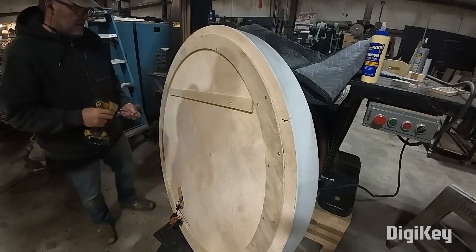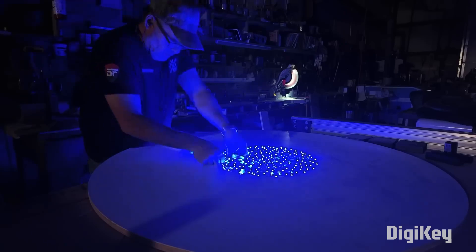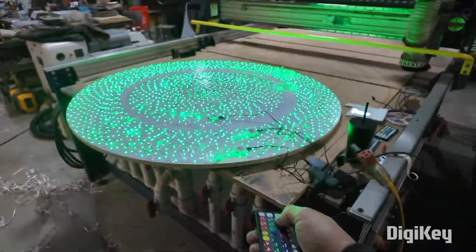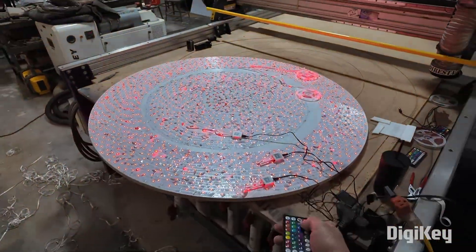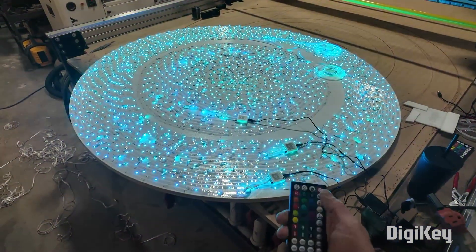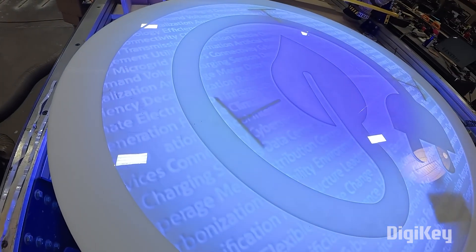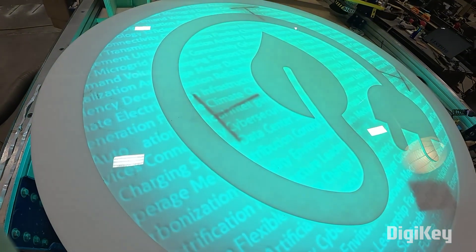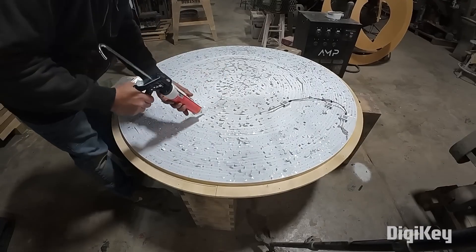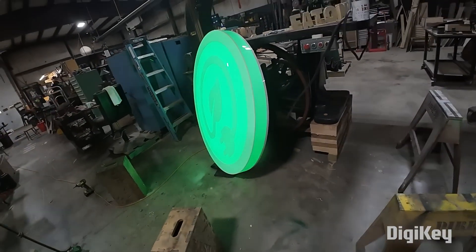We also get to see how he lit the sign using three 200-foot strips of LEDs arranged in a spiral pattern. These are color-changing LEDs that can be operated with a remote control. They're not individually addressable, so you're not going to get any fancy animations here, but drop-in LED strips like these are typically a better value, especially if you need a ton of them like this project does. Be sure to check out Jimmy's video for all the details.